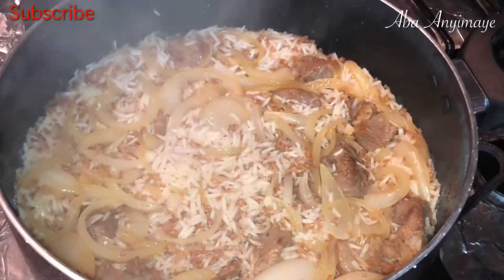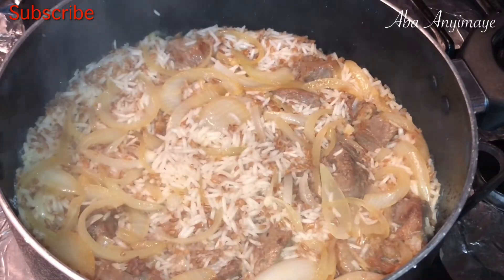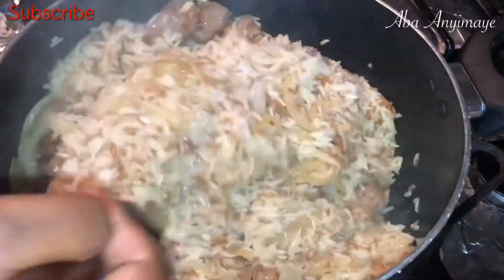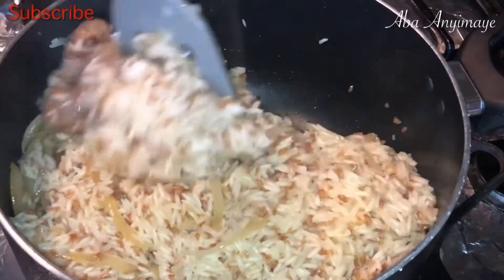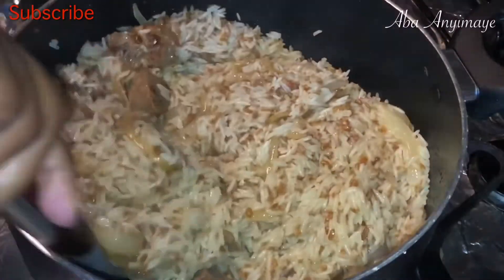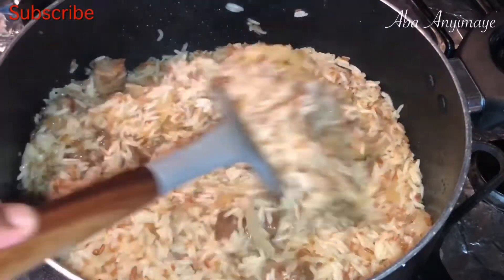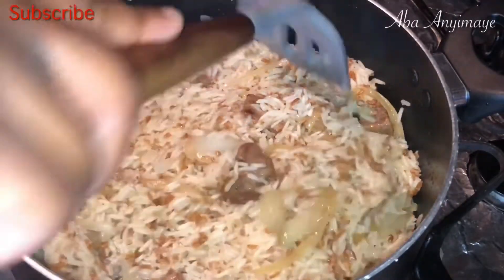Your rice should look something like this. The aroma and the lovely smell from the beef and the onions was amazing. Give it a little bit of fluff and adjust the water if you need to, but I left it just like that to cook a little bit more down.